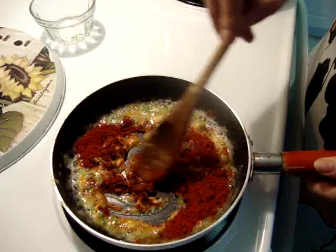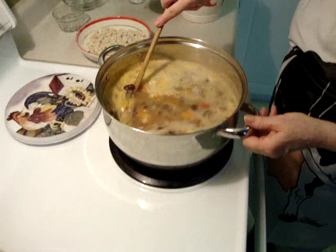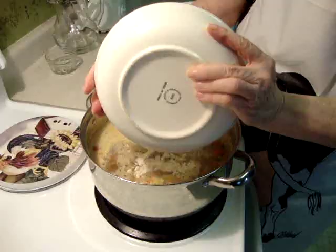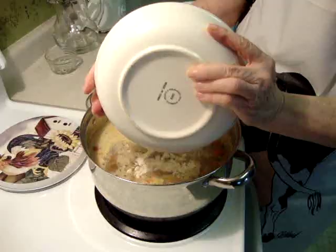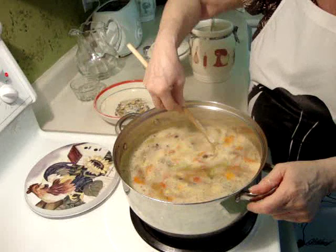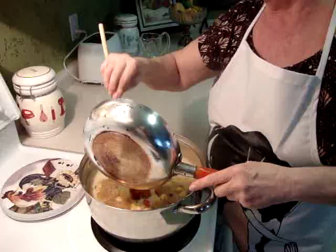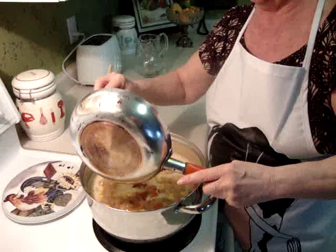I turn off the heat and leave it because the soup is cooked again. Now I have to add the small dumplings — these are mini dumplings, very very good taste. You have to mix very well and cook five minutes with the dumplings. Put the roux in the soup and mix it.